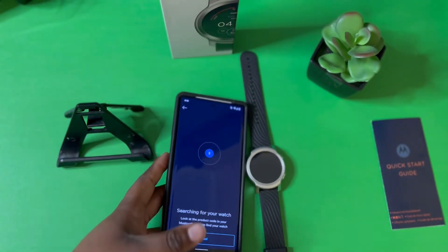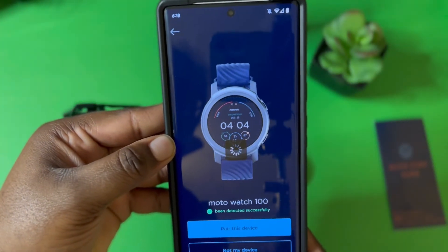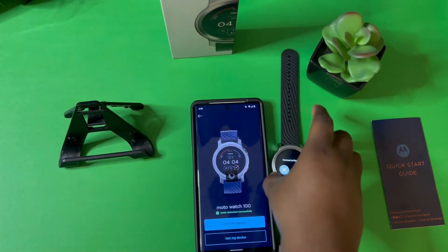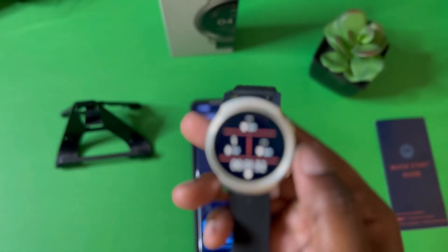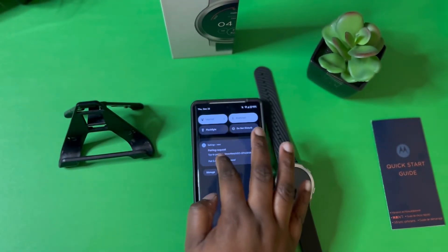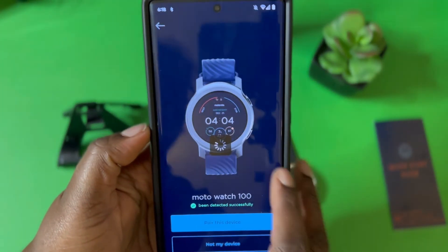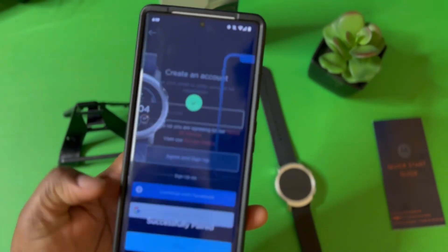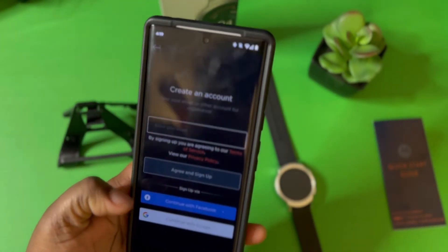It says Bluetooth is disabled, so we want to enable it — hit allow. Now you wait; it is searching for the watch, and as you can see it found the watch right there. I hit that, then hit 'Pair device,' so now it's pairing the smartwatch to the phone. It has a long vibration mechanism and says 'Connect to phone,' so hit connect. You are greeted with a notification — hit 'Pair and connect.' Now it is pairing my Moto Watch 100 to my Google Pixel smartphone.